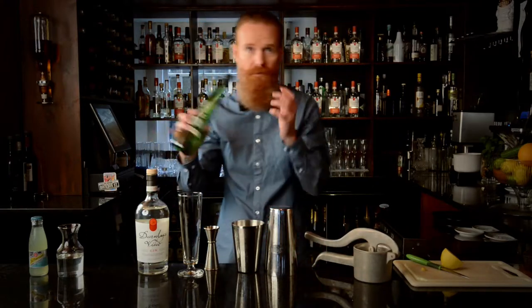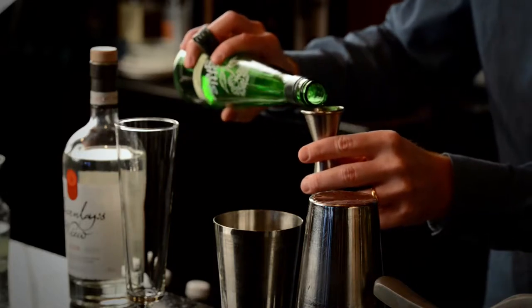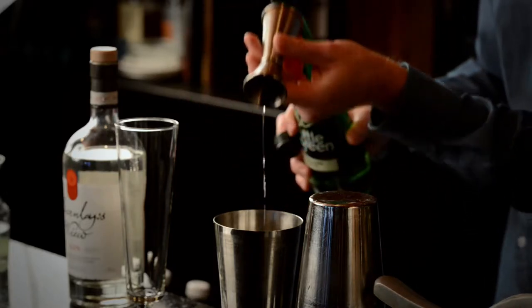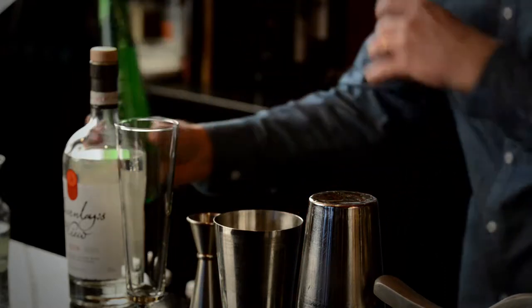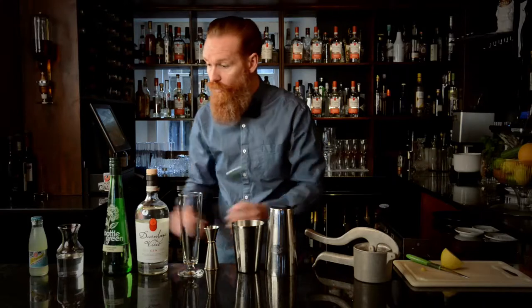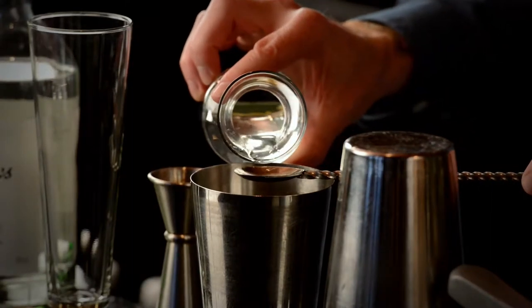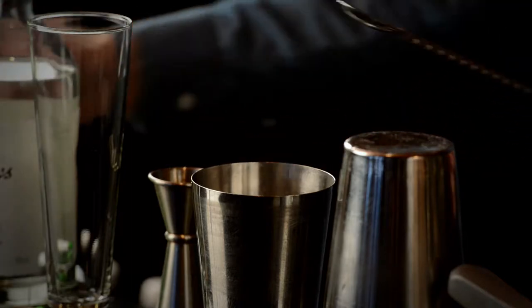Then we're going to balance out that sourness with a little bit of sweetness from the elderflower cordial. And a dot of gold as well, or sugar syrup. To make sugar syrup, it's a pound of sugar to a pint of water. Roughly a teaspoon.